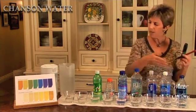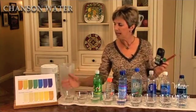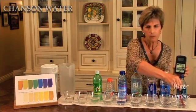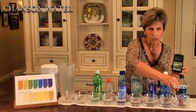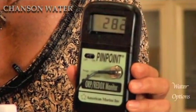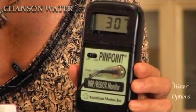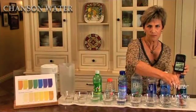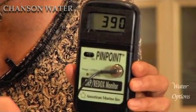We're going to take a look at this. We have a selection of bottled water here, followed by tap water and alkaline ionized water. It takes a moment for this meter to settle. We're seeing it at about 270 right now. This is Dasani water — 300 and still climbing, about 388, positively oxidizing, 390.